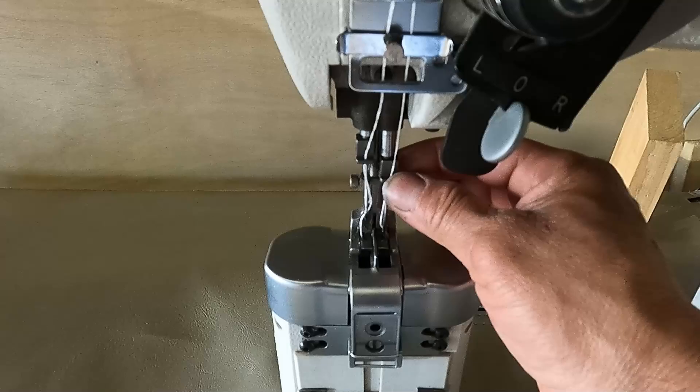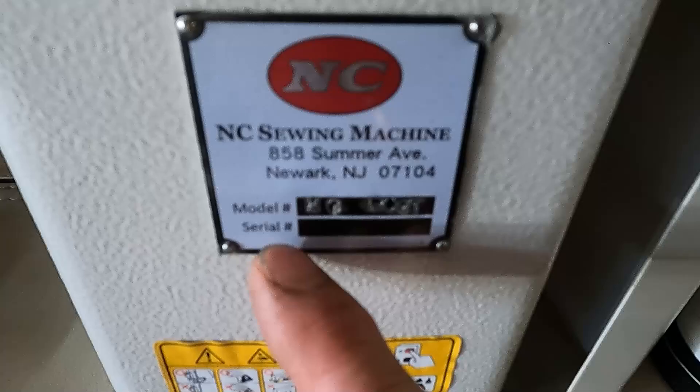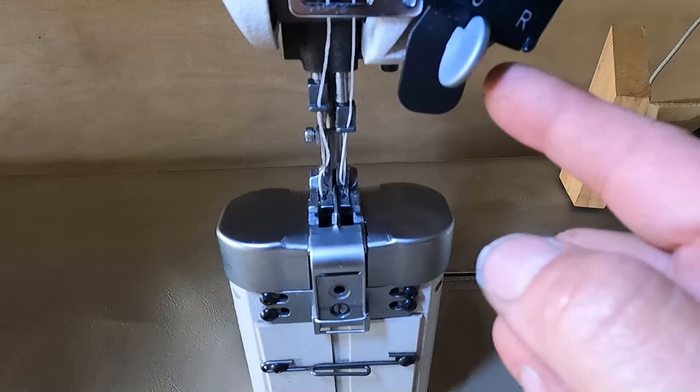You will be so efficient with the double needle sewing machine. In this video I will show you a lot of things that you can do with the double needle split bar machine that you cannot do with a regular double needle machine. If you are interested in this kind of machine, you can call NC Sewing Machine — they have a lot of sewing machines. The model of this one is the NC Post.